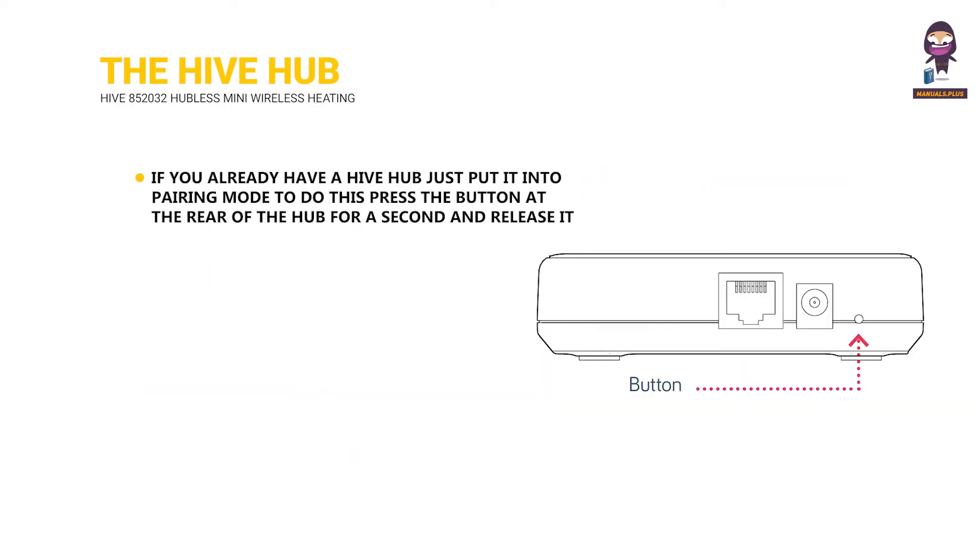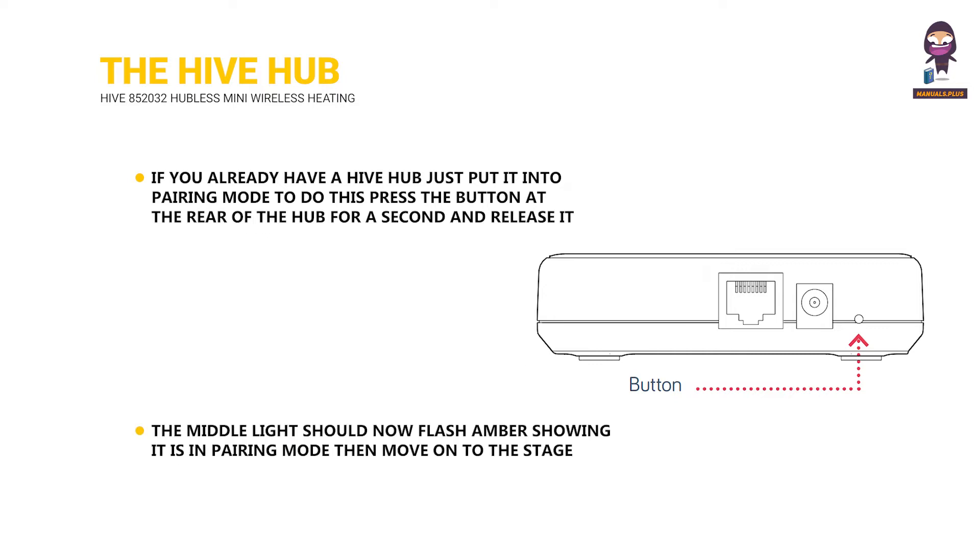The Hive hub: If you already have a Hive hub, just put it into pairing mode. To do this, press the button at the rear of the hub for a second and release it. The middle light should now flash amber, showing it is in pairing mode. Then move on to the next stage.